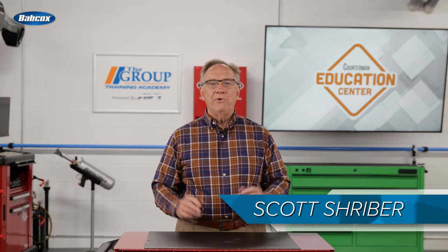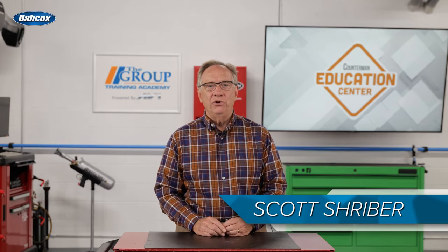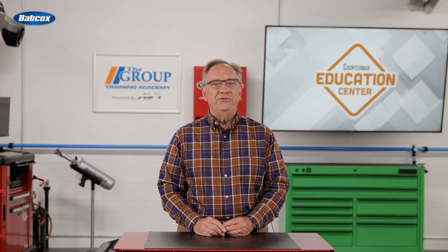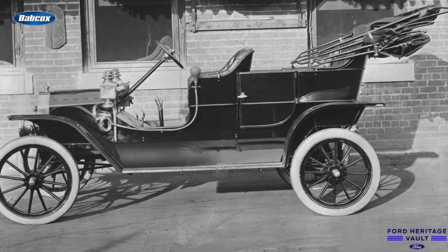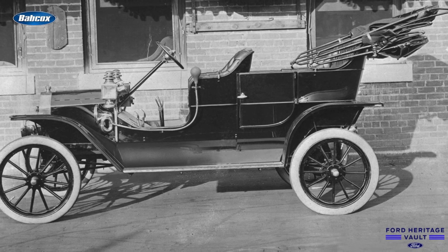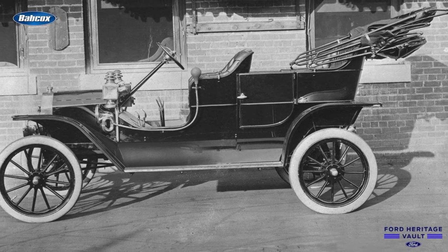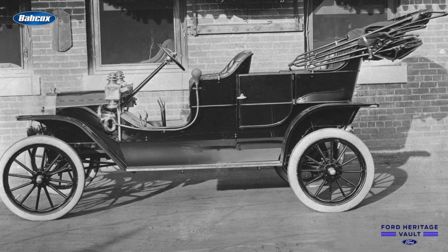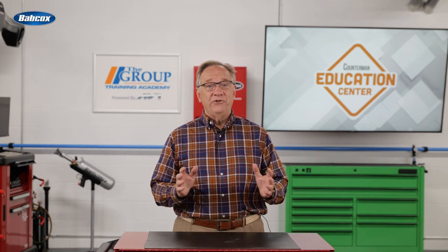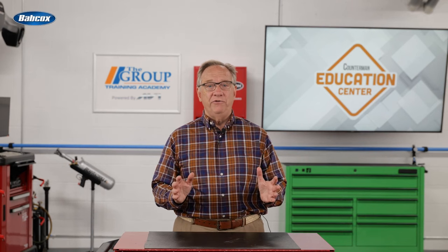Hello. Today we are going to delve into the world of starting systems. Sit back and let's get started. Long ago in the early days, all you needed was a crank and a strong back. It wasn't the safest thing, especially if the vehicle backfired and broke your arm. Luckily today, starting systems are much safer.